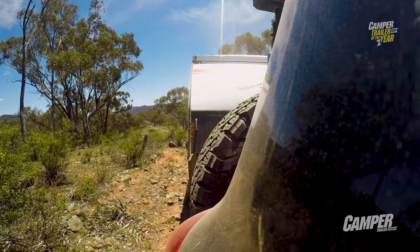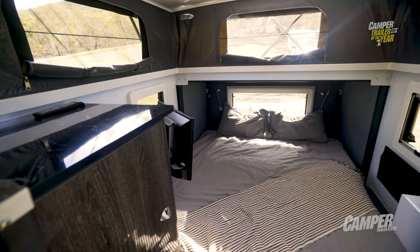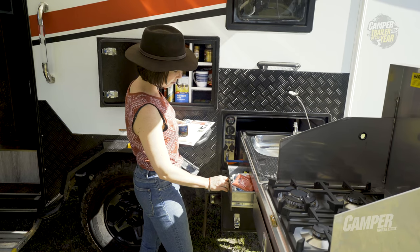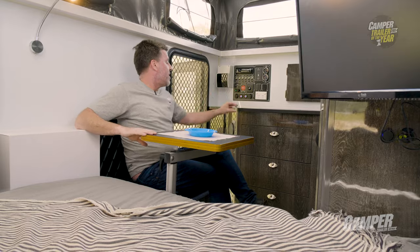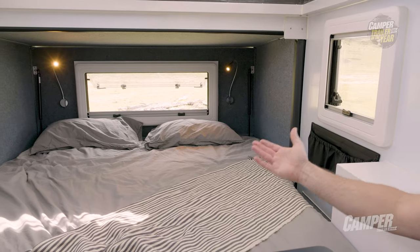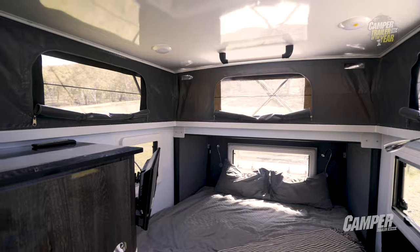Inside on a hot day, the Satin Limited Edition is cool and airy. It strikes you immediately that this is an off-road unit designed primarily for comfortable couples camping. As well as the large outside awning and kitchen slide-out area, you've got an inside vanity basin, a fully enclosed shower and toilet ensuite, and a delightful queen-size bed, plus a whole list of other features.